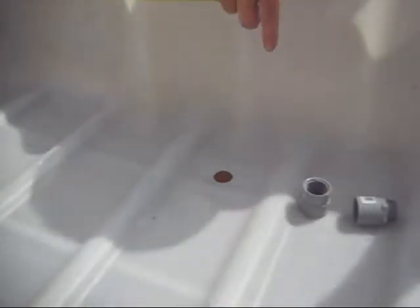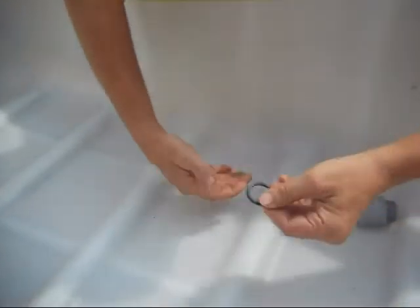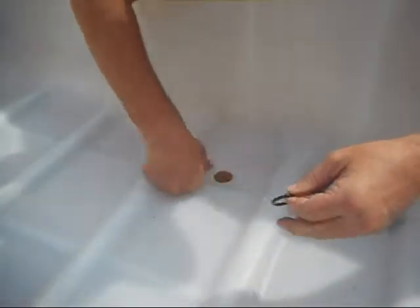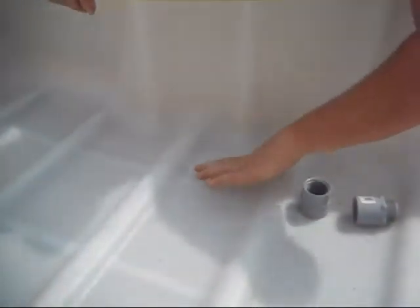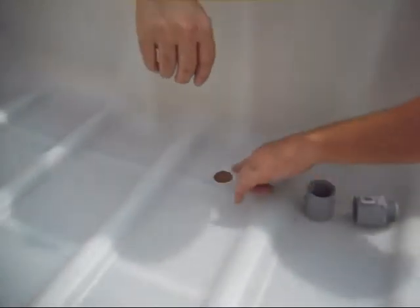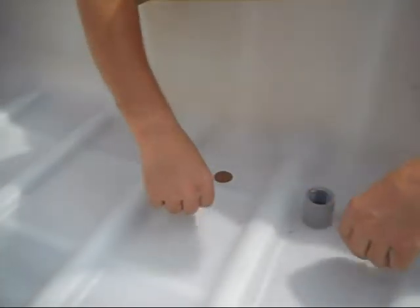I've already pre-drilled my hole — it's a one and a quarter inch hole pre-drilled with a hole saw. I've got a number 18 o-ring. There's a little bit of debris in here but I'm going to be washing these out so I'm not worried about it. I've deburred my hole and gotten rid of any build-up around the edges from drilling — a lot of times the plastic doesn't cut that clean with hole saws.